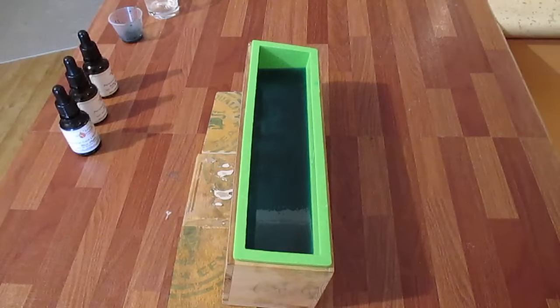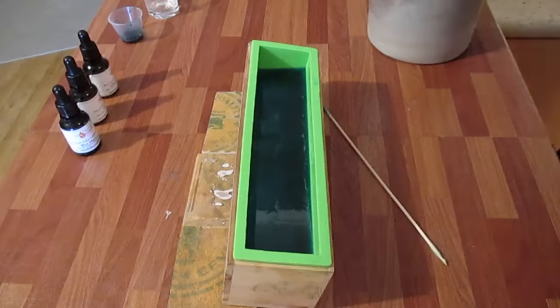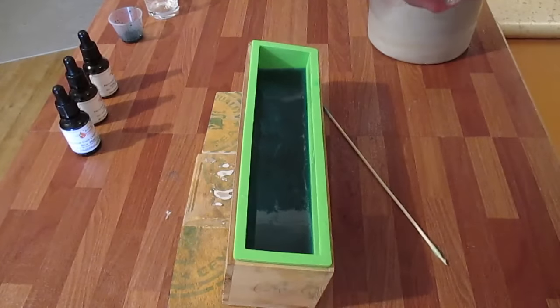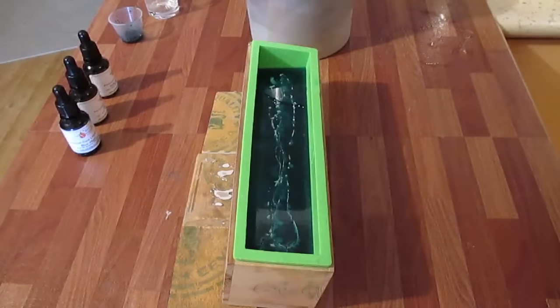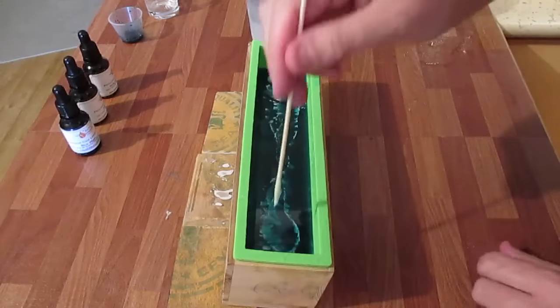Now we're going to pour the white in over the top as we did with the one underneath. I'm going to spray the top, pour in, spray that, and move it around.